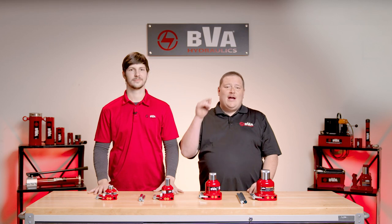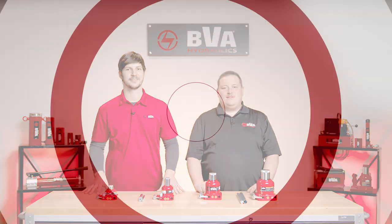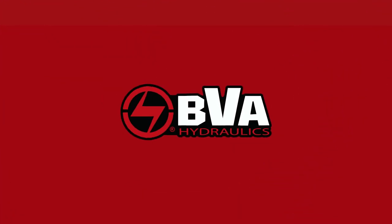Stop procrastinating and go knock out those projects that have been weighing on you. Give us a call and order your mini bottle jack today. Have a good day.